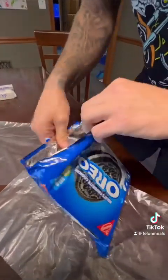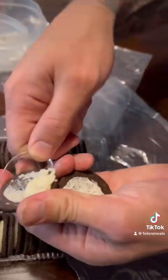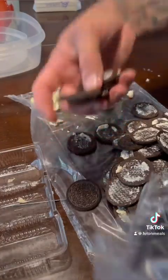First, we're going to take all of this and we're going to separate the cream from all the cookies. And then once we get all the icing off, we're going to put half of the cookies in a bag and crush them up.